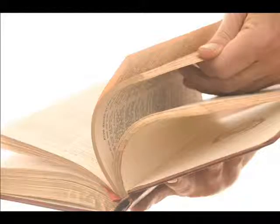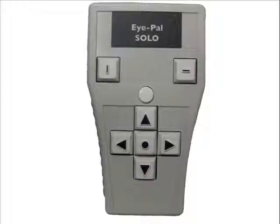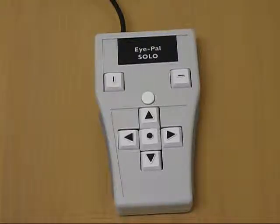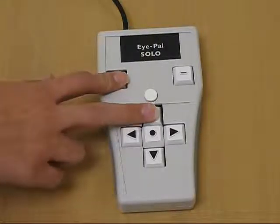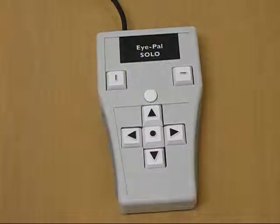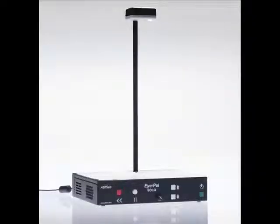iPel Solo can save up to four pages, one page designated to each arrow button. Saving a document is easy. Let's start by locating the save button, which is located on the left side of the keypad and is marked with a raised vertical line on its surface. You can save a one-page document by holding the save button and pressing one of the arrow buttons simultaneously. You will hear iPel Solo say, 'Image saved.' Your document is now saved.